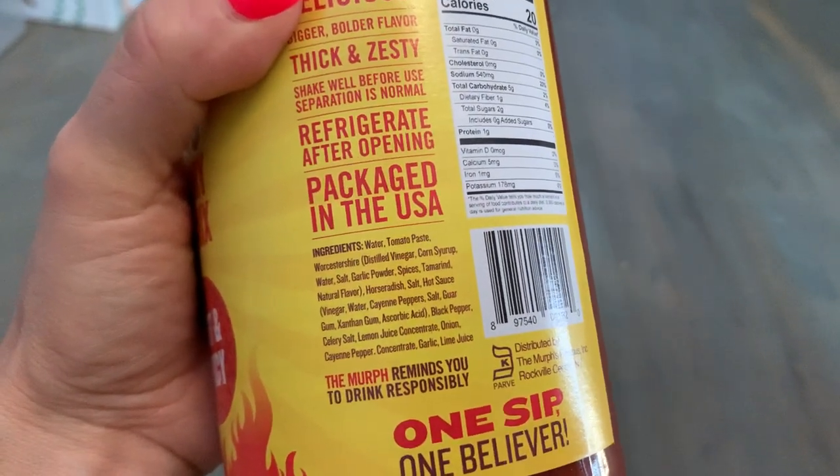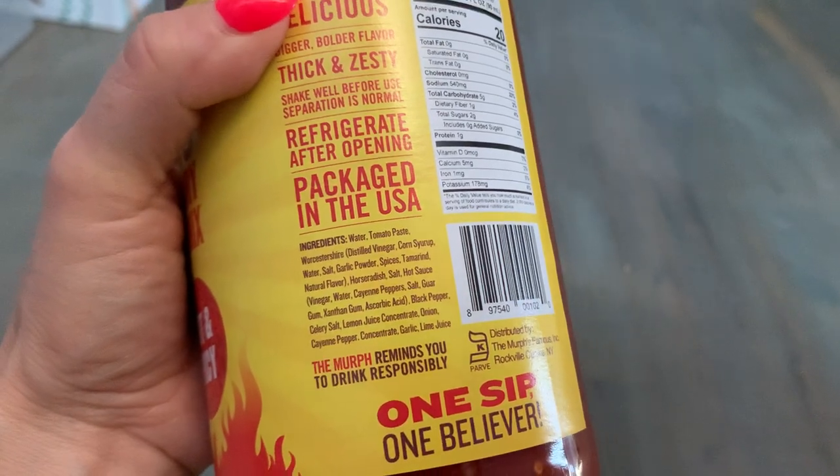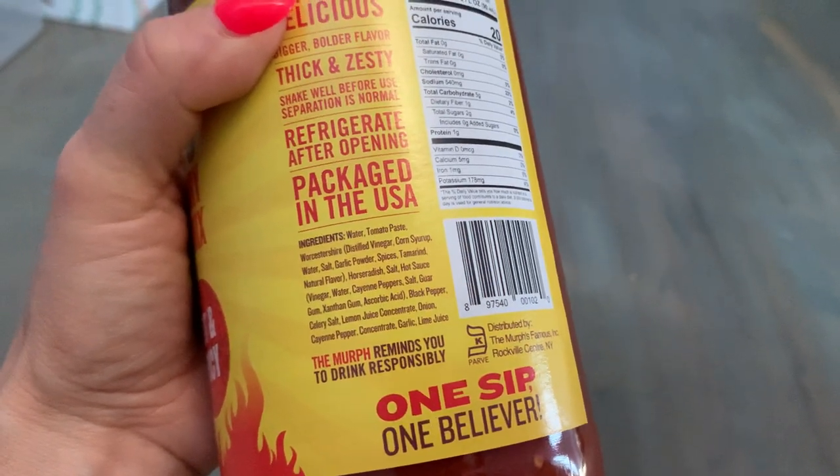We get tomato paste, Worcestershire sauce, garlic powder, horseradish, cayenne, and peppers — all adding to the spiciness.